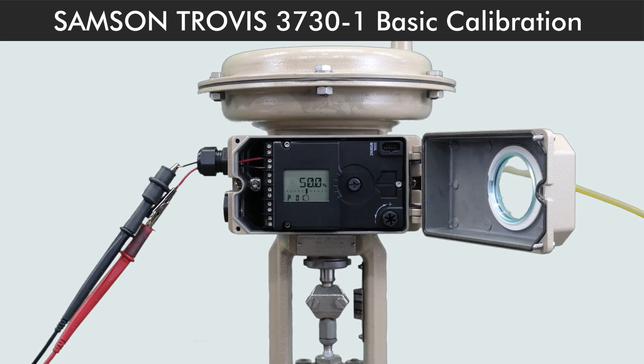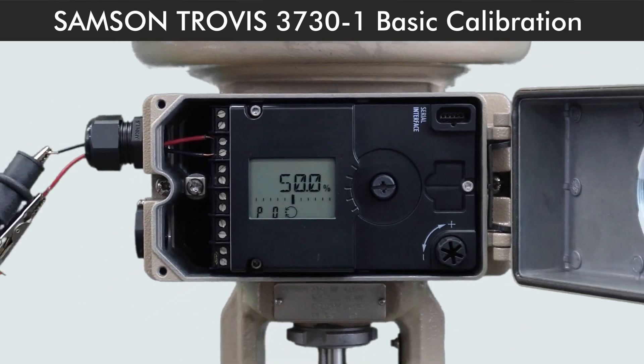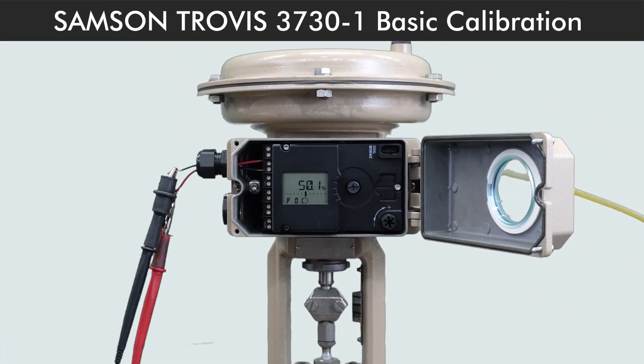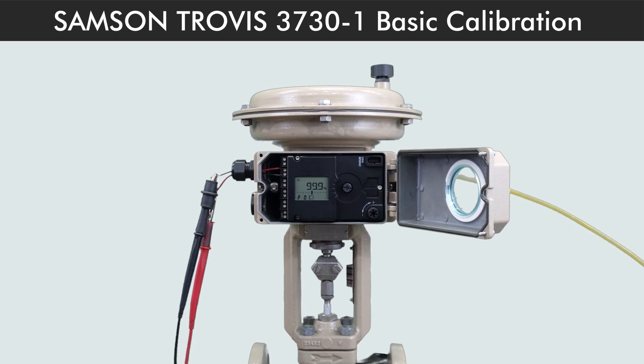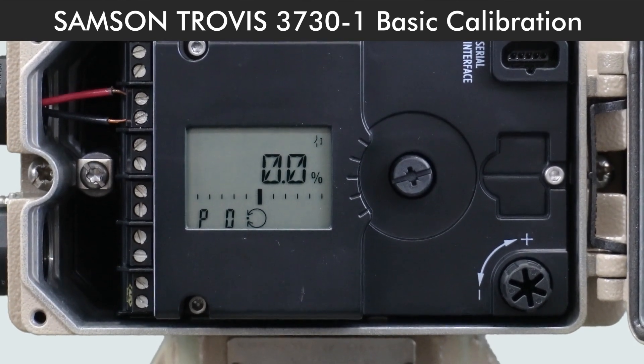After successful initialization, Code P0 appears on the display showing the valve position. At 20mA it's completely open, and at 0mA it's completely closed.